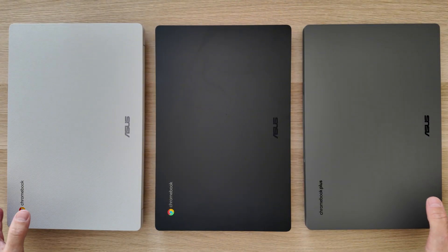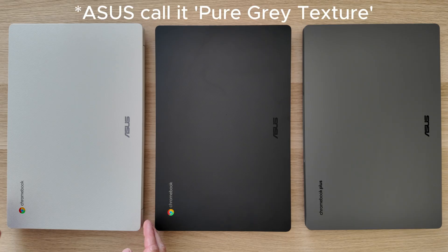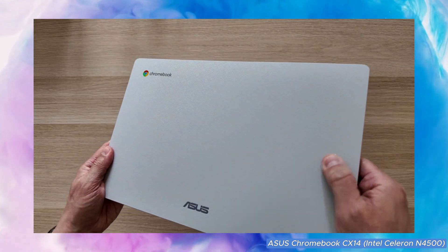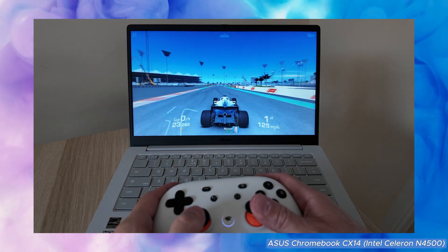I've already shown you two other 2025 ASUS CX-14 models on the channel this year — I'll link to their videos at the end. Over on the left here we've got the lowest spec option in the range in white, available in other colors but the white helps you pick it out. This one comes with the 2021 Celeron N4500 processor, 4GB of RAM and 64GB of storage.